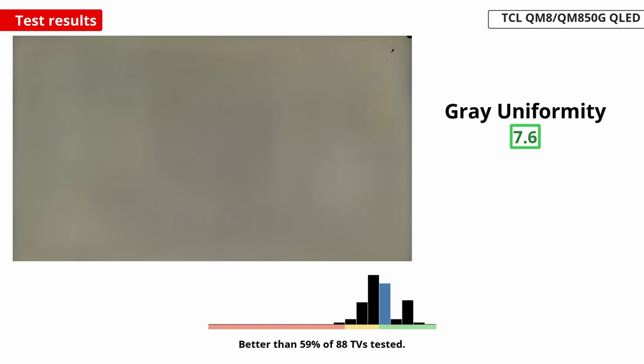Uniformity is also something to consider if you watch content with large areas of the same color, like a grassy football field. It does have overall good gray uniformity, but there's still dirty screen effect in the center. You might find this distracting with some content like hockey, or if you use it as a PC monitor, but uniformity can also vary between units.